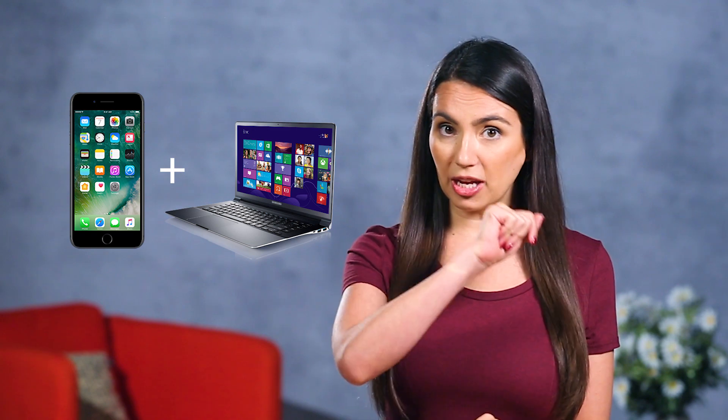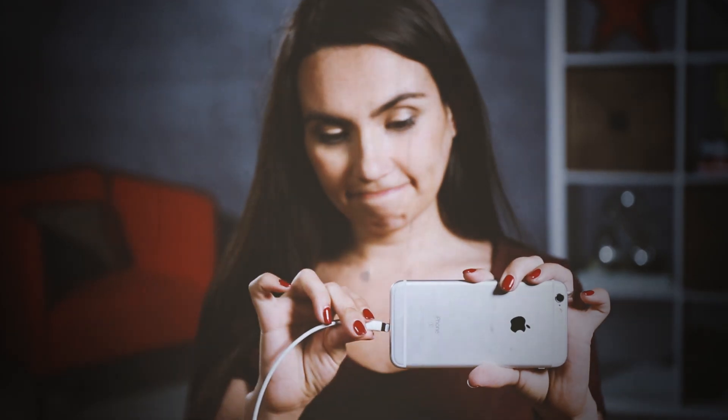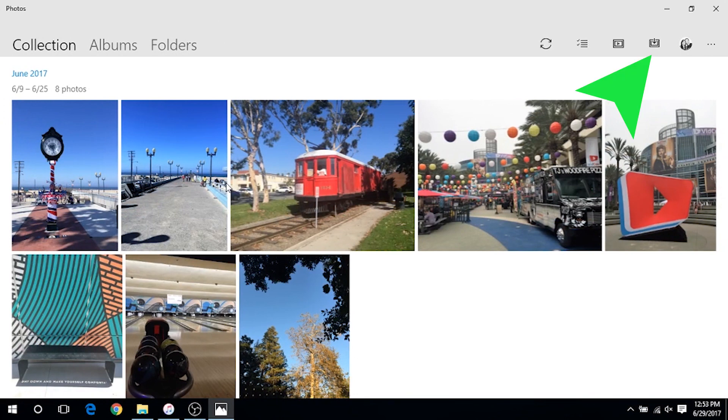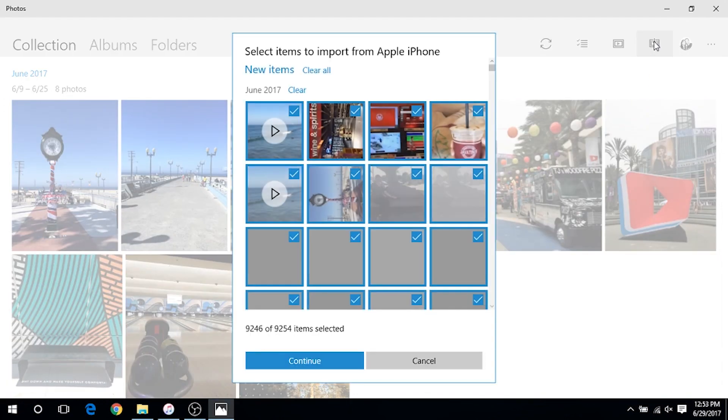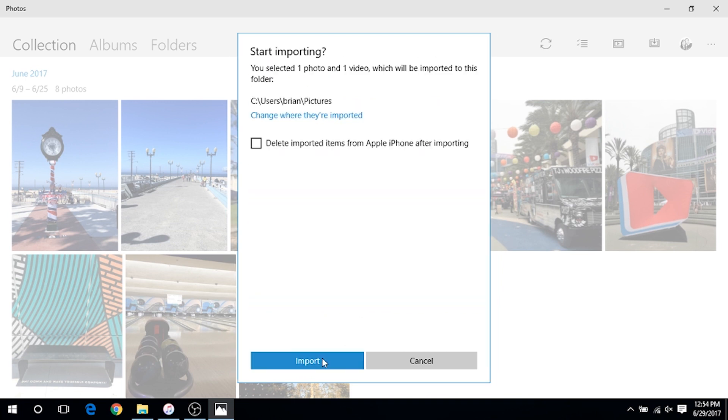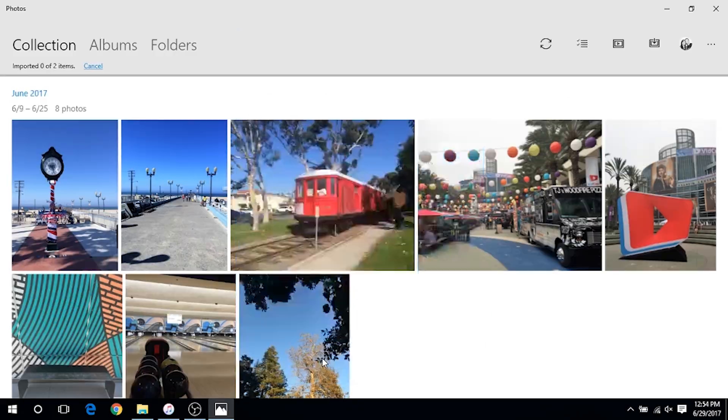If you're an iPhone user and a Windows user, this bit is for you. First things first, grab your lightning cable and get all old school and actually plug that iPhone in. Your Photos app should automatically launch, and if it doesn't, just search for it in the Start menu. Now click Import and select the photos you want to transfer. If you're looking to free up space, the Photos app will give you the option of deleting your imported photos from the phone.